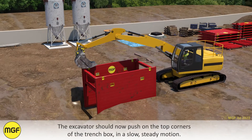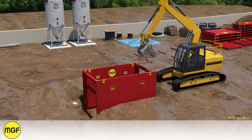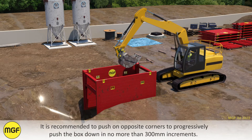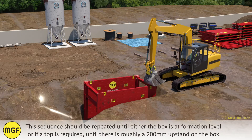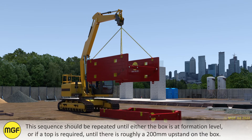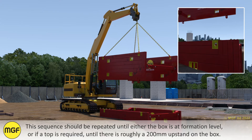The excavator should now push on the top corners of the trench box in a slow steady motion. It is recommended to push on opposite corners to progressively push the box down in no more than 300 millimetre increments. This sequence should be repeated until either the box is at formation level, or if a top is required, until there is roughly a 200 millimetre upstand on the box.